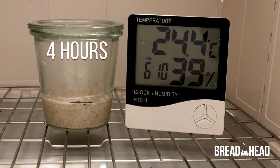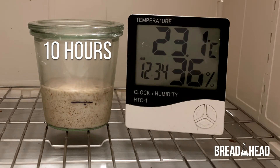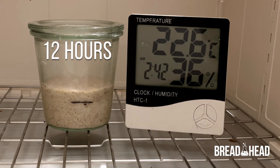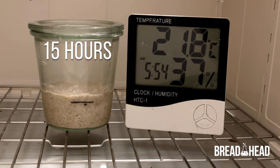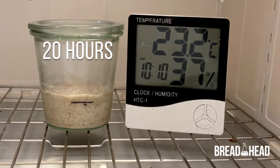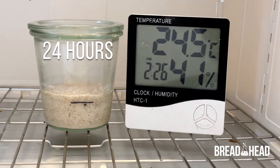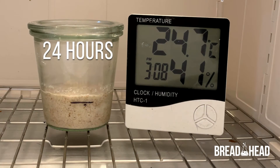This time, after about 6 hours, you'll see that the yeast activity began to inflate the starter, which expanded by approximately 50% about 11 hours after it started. This starter is alive, but it could be stronger, so we're going to give it another feed.